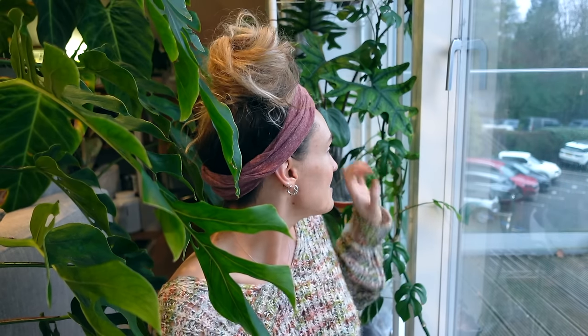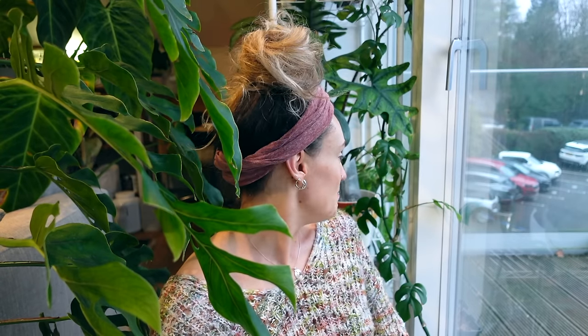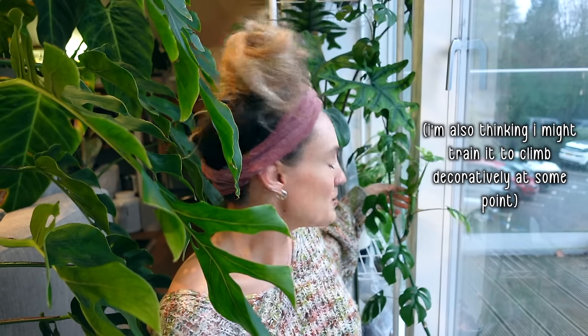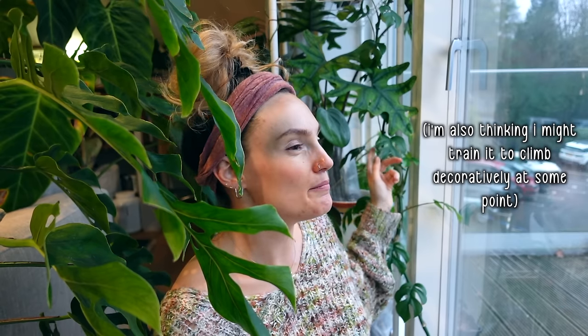I also fertilize my moss poles so the aerial roots are able to absorb lovely nutrients that they wouldn't otherwise be able to get from the moss — just another way to get some goodness into your plants and replicate more closely how the plant would grow in its natural conditions. I've also got a Raphidophora tetrasperma which can be grown on a moss pole, though I'm currently not growing mine on one. If I wanted to get it sizing up and growing a bit faster I could, but moss poles also take up a huge amount of room, so I'm still deciding — but a moss pole is on the cards for that one at some point.